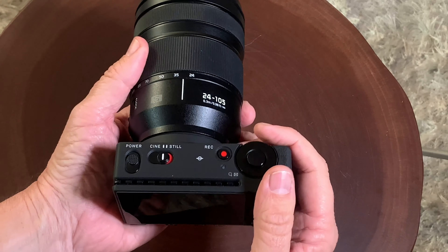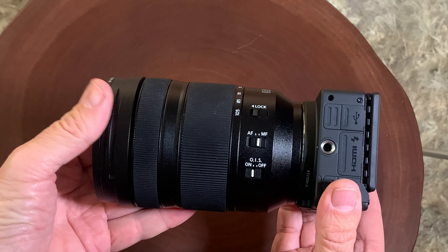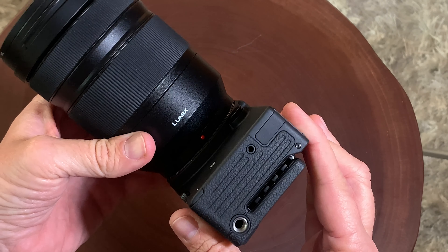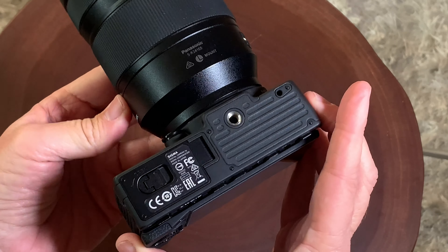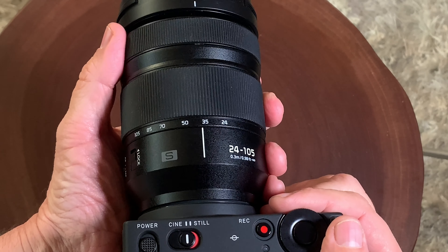Hello, it's Mark from Cars and Cameras and today we're going to talk lenses for your Sigma FP camera. And my new favorite lens — any of you guys that know me, I love zoom lenses. I do like prime lenses, but I do like zoom lenses because I like their reach and their usability. And my new favorite lens for the Sigma FP camera has to be this Panasonic 24-105 full frame zoom lens.